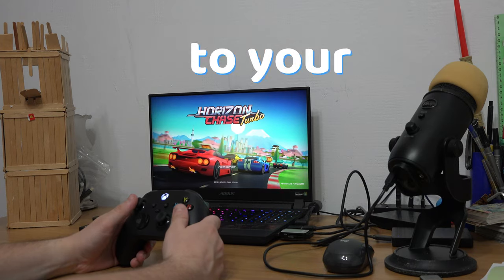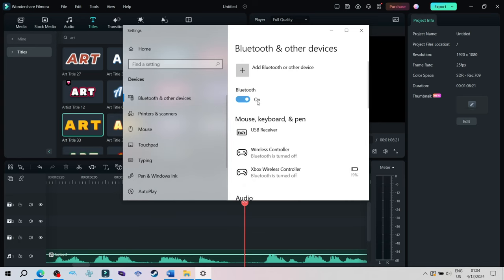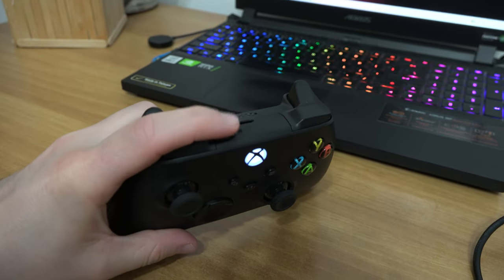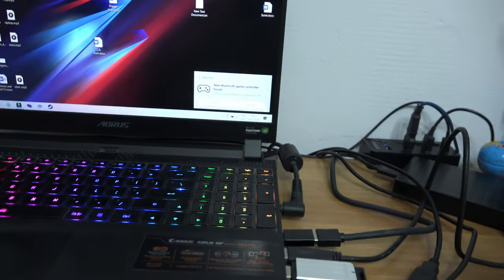To connect an Xbox controller to your PC or laptop is super easy. Make sure you have Bluetooth turned on. Turn on the controller, press and hold the pair button on the controller and the notification should appear to connect.